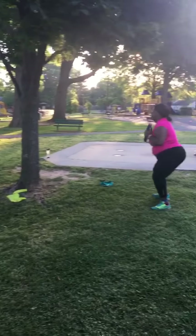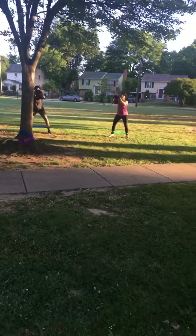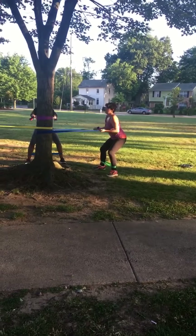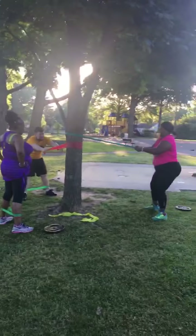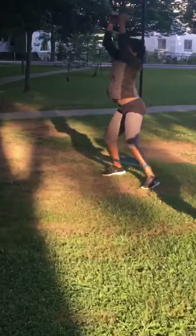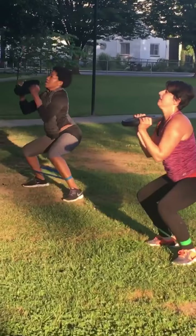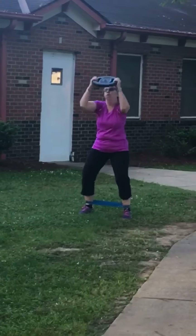Hips back and down, punch forward raise. Good — nice, Benetra, nice. Good adjustment, push — that's it! Good, 15, 15 of the combo. Good work, nice form Benetra, giving me all the life, honey — yes! Drop low in that squat, land in a squat. Nice Karen, nice Karen, that's it.